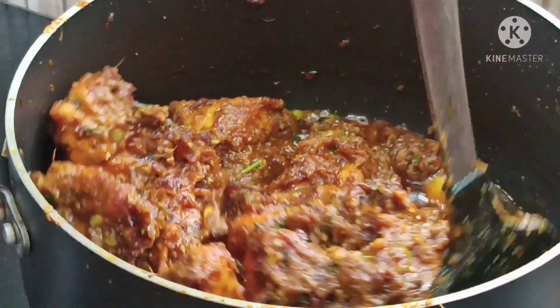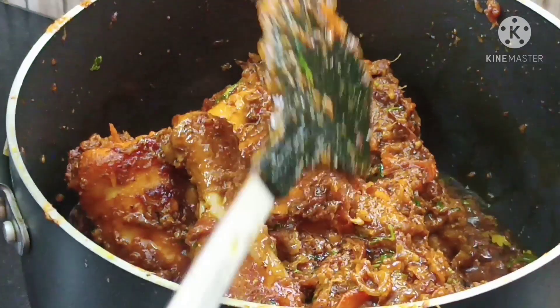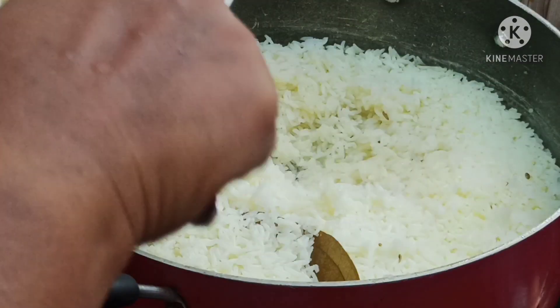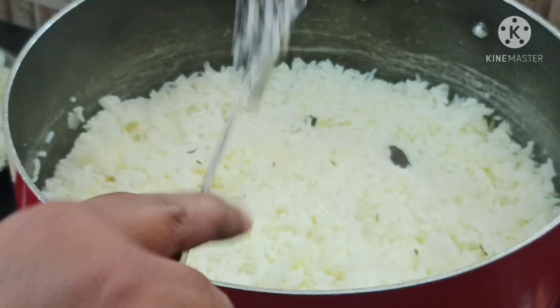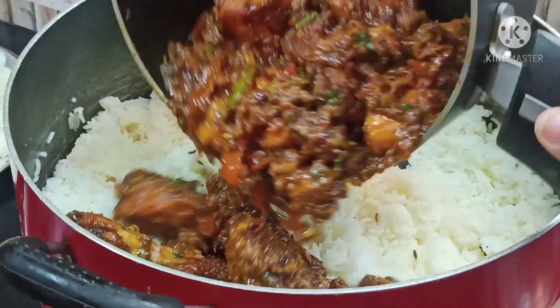Now we will put the chicken in a bit — it will be soft. Then we will put the chicken in a bit and mix it.